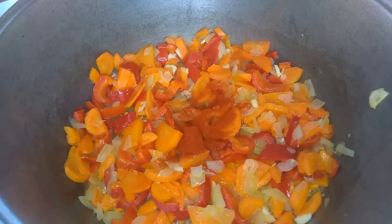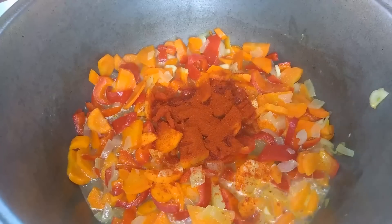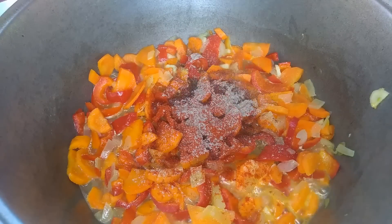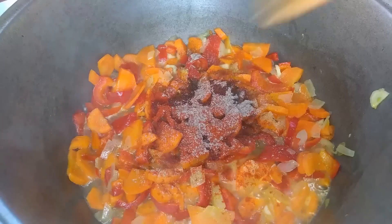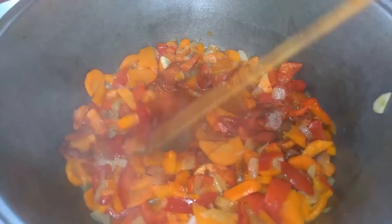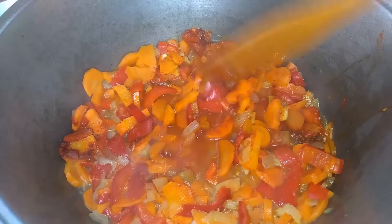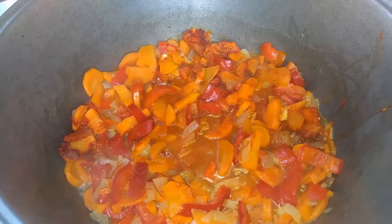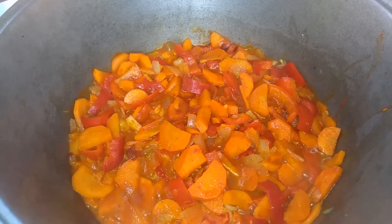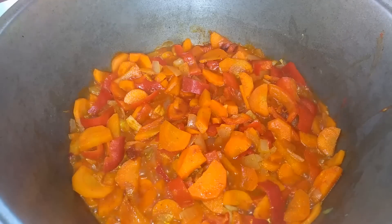I add one teaspoon of paprika — mine is smoked — and a little ground black pepper, all to taste, as you like. A pleasant garlic aroma has appeared. Literally within a minute the spices have opened up their aromas — I already feel the aroma of paprika and the pleasant aroma of garlic.